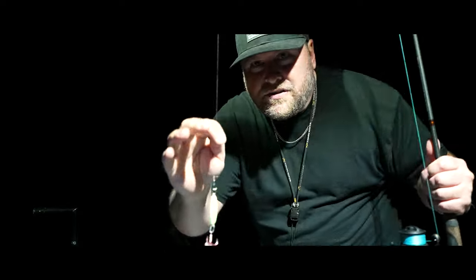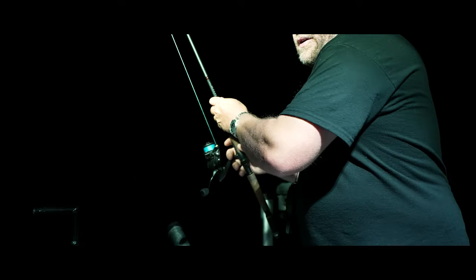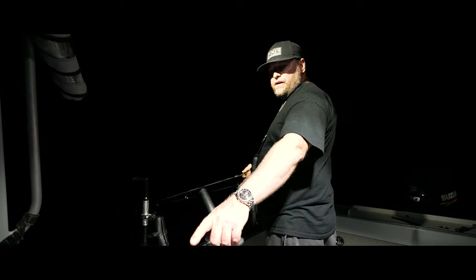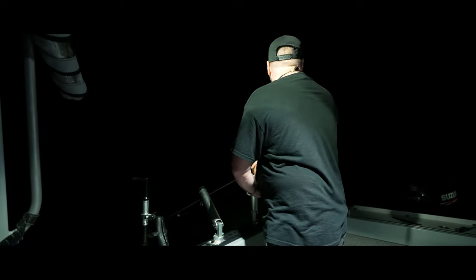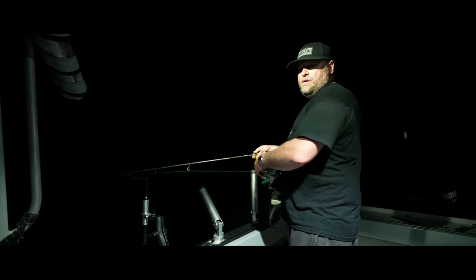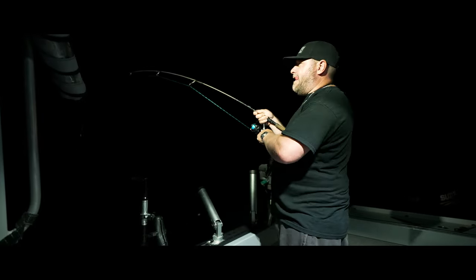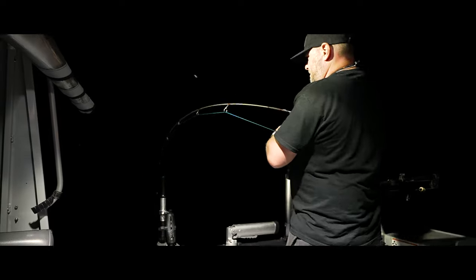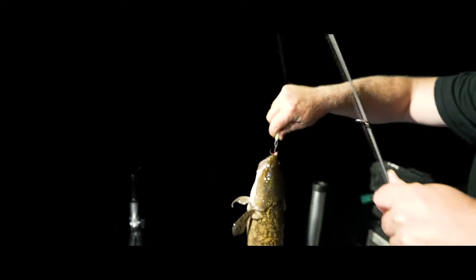This is how long it's going to take to catch a burbot. This is the trout and pout, with the minnow head. There we go. Just a little guy.